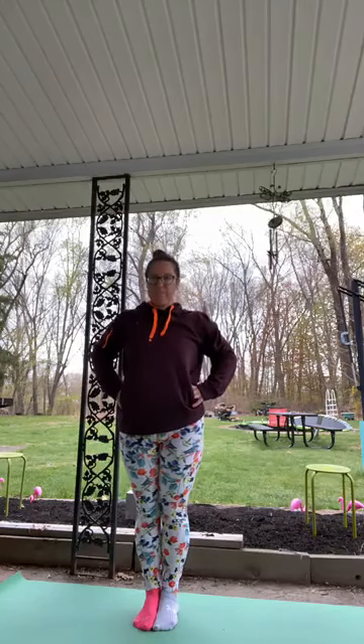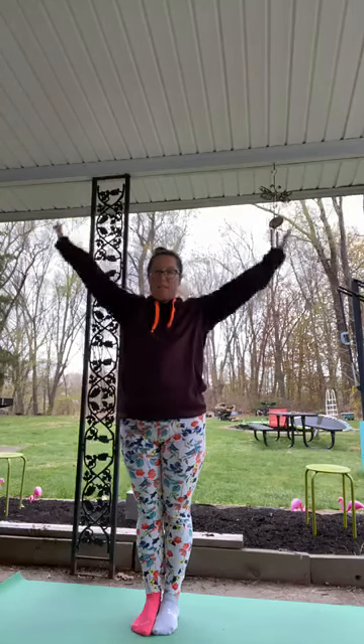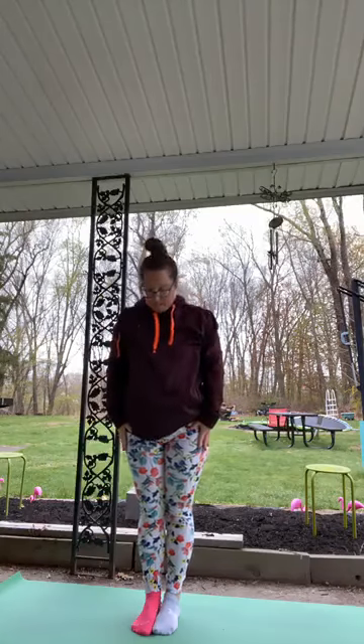Put your hands on your hips and heel-toe your feet together or just hop them together. Sink back into chair pose — big toes together, letting the hips fall back like we're sitting in a chair. Lift the right heel and lower it, lift the left heel and lower it. Now reach the arms up and lift the right heel, lower, left heel, lower. Sink, sink, sink. Up to stand, arms by your sides. Nice job.